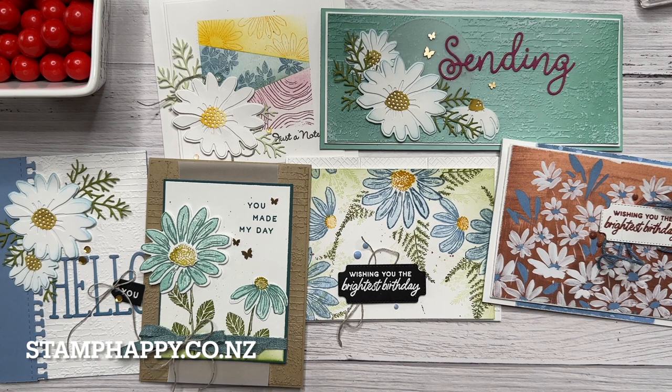So there you are — I hope that gives you some inspiration with the Fresh as a Daisy suite. Please leave me a comment, share this video with your friends, and of course subscribe. This is Jackie Williams and I'll see you next video — bye!